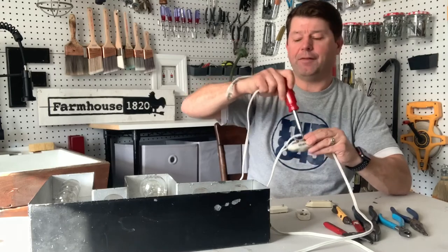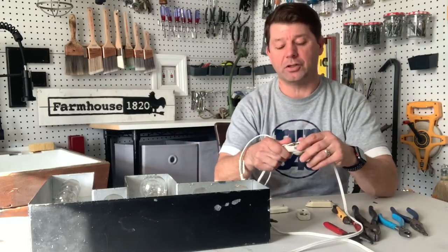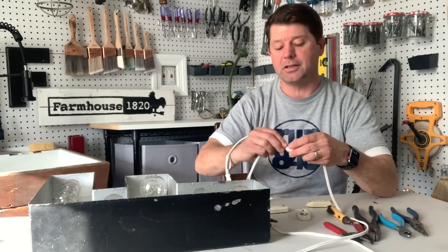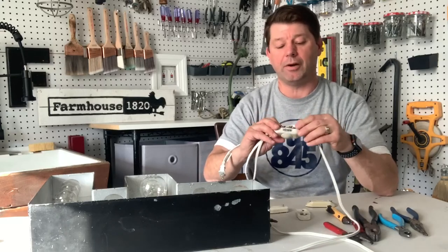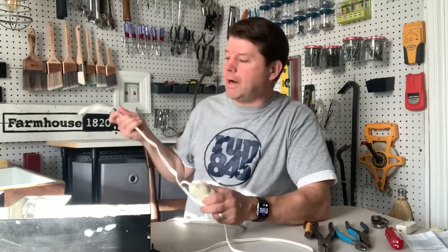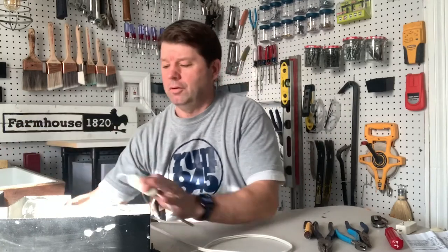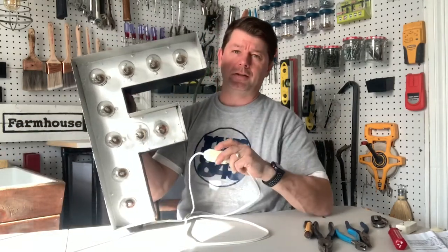You don't need a fancy marquee light — this will work on any lighting fixture that has a cord. So if you want to add a dimmer to any corded light inside your house, just order one of these inline dimmers and this is how you wire it up. Now that the dimmer is hooked up to the cable, we're going to plug it in and give it a try.